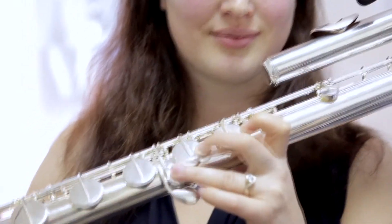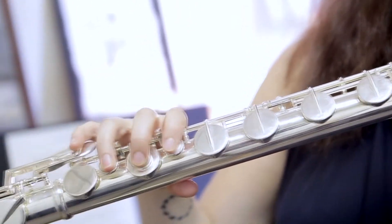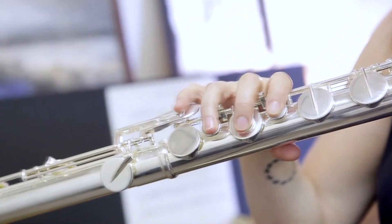One thing I've noticed with these pickups is they pick up key clicks when you really go into them. They don't pick up key sounds when you're just playing, but if you want to do percussive effects on a flute, they pick that up as well, which is really fun because usually with a microphone you have to do a bunch of weird things to get around the fact that those are quieter sounds. With these, you just turn it up.